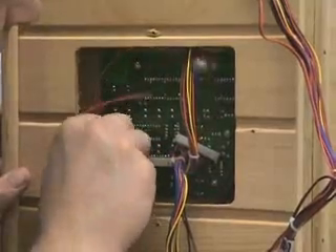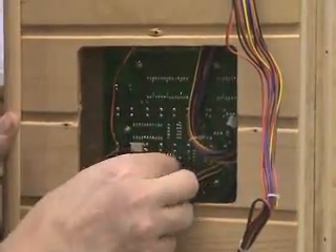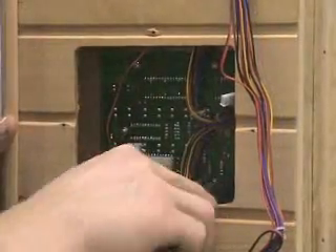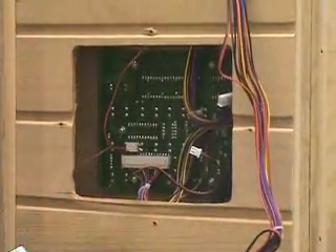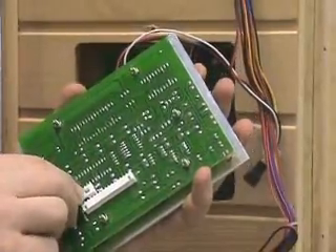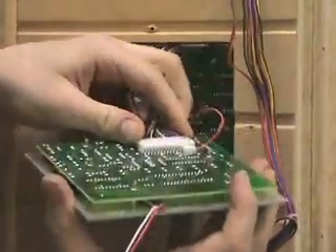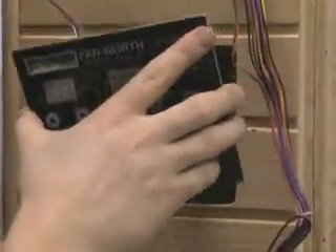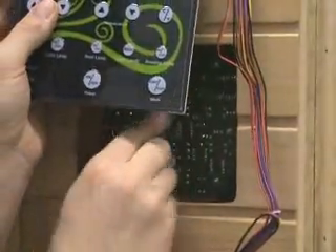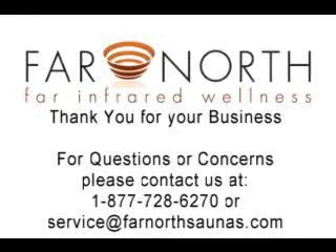Reconnect your quick connects, and just double check to make sure that all your nuts are nice and tight. Now you're going to reinstall your inside panel — again, the same quick connects. Pop those in. Get your remote control wire up through your stereo box hole, and simply replace the four screws that hold the frame on.